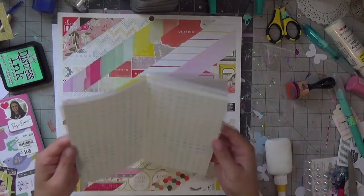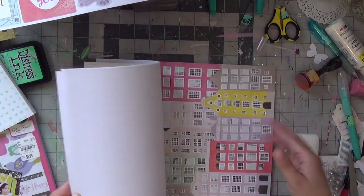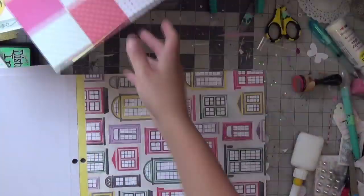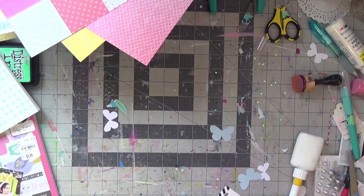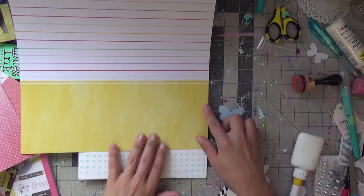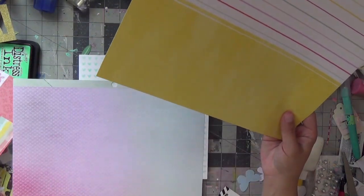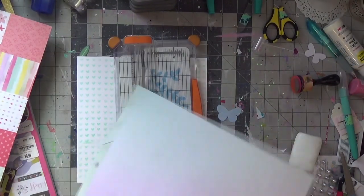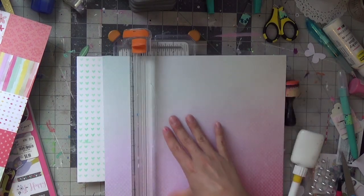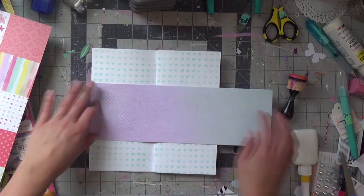I'm starting off with a CC Designs little heart stencil with cracked pistachio oxide inks and the blending tool. I'm using a paper pad from Take Me Away by Paige Evans and I'm keeping this layout very pastel and fun. There are two pictures I'm scrapping of my daughter Valentina from last weekend at an Easter egg hunt, and I'm deciding on that middle band of patterned paper from the sketch — this ombre watercolored pattern paper that goes from mint to lavender, to go along with my mint oxide inks.